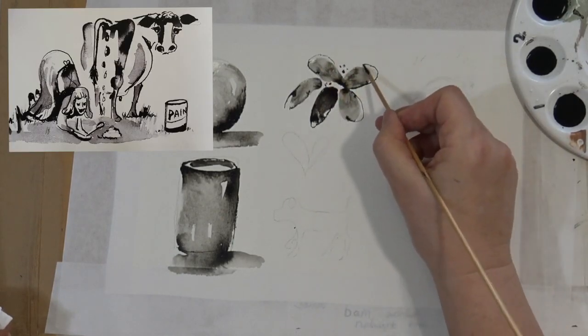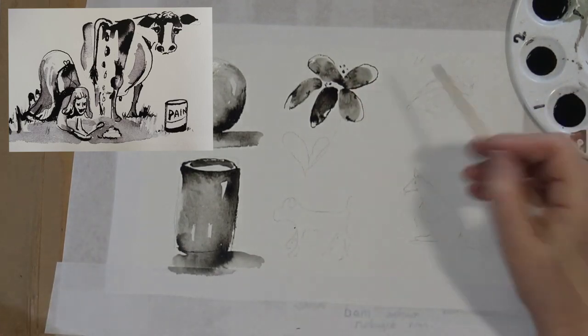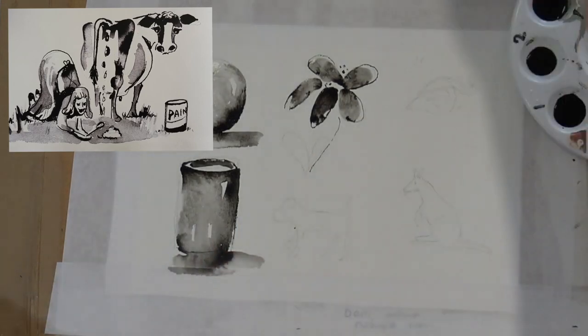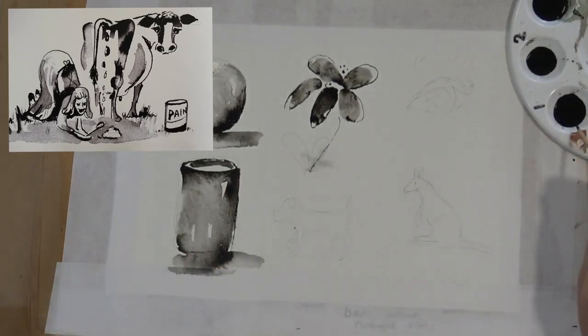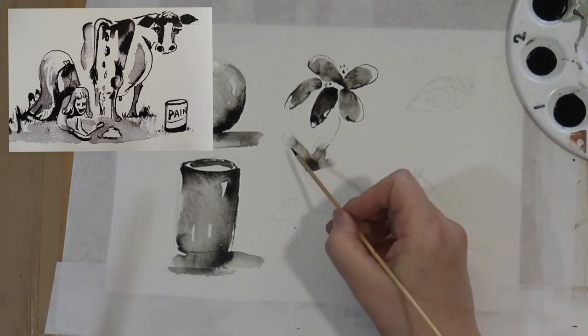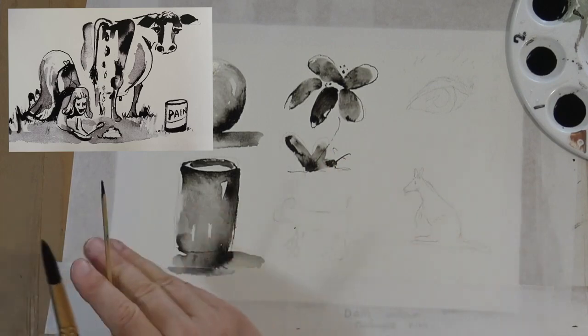In episode seven I go on to advanced pen and ink where I do a large painting — 75 centimetres by 55 — of an old Queensland farm with a lot of cattle. That's fun to watch.